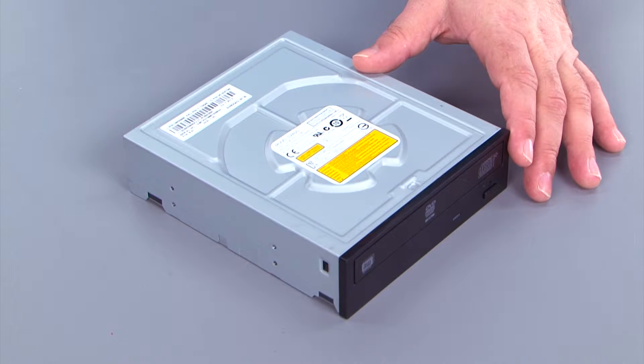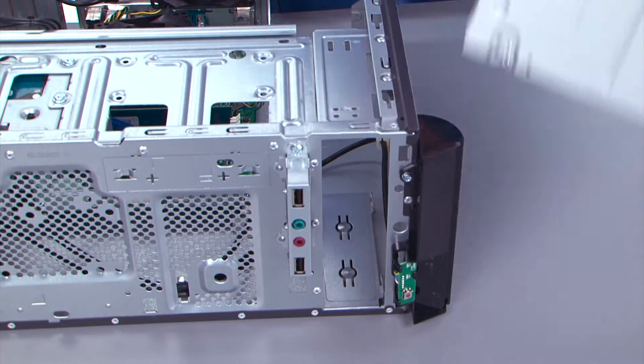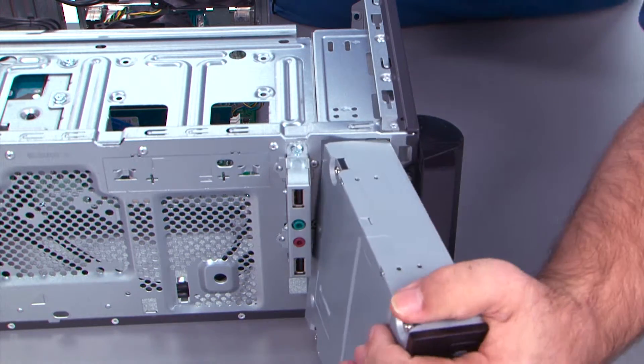Press from the back and slide the optical drive out the front of the system. Here we have the new optical drive that we're going to be putting in the system. Slide the optical drive in from the front of the system until the screw holes are aligned.